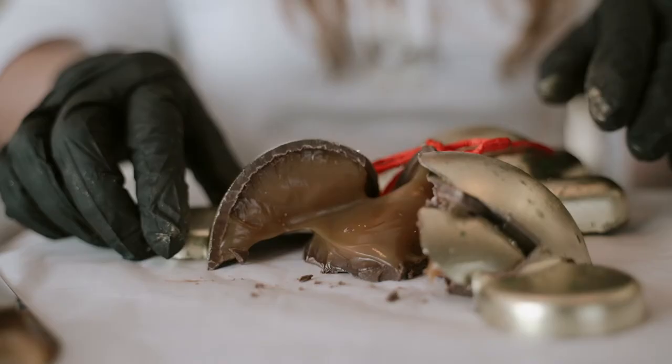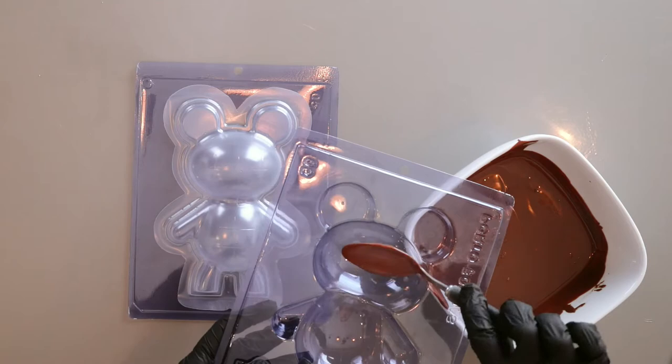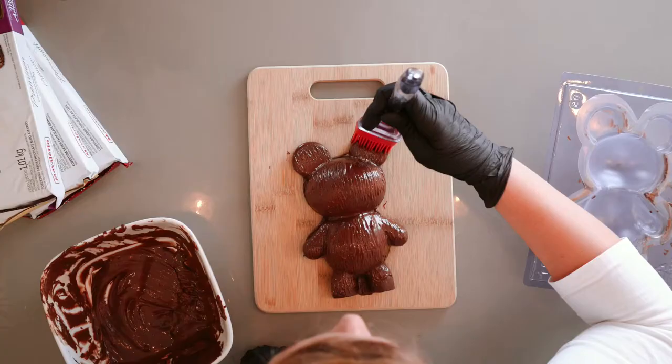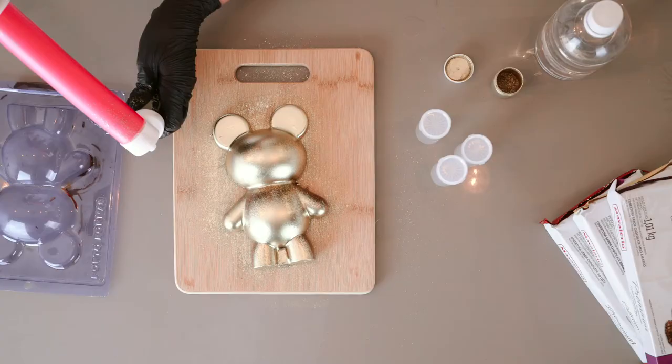Hello! My name is Julie and I represent ViaChef. Today I'm going to show you how to make a chocolate teddy bear using the three-part molds from Porto Formas. Are you ready to make our chocolate bears?